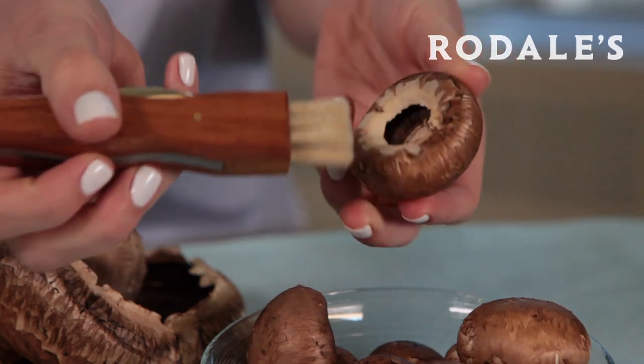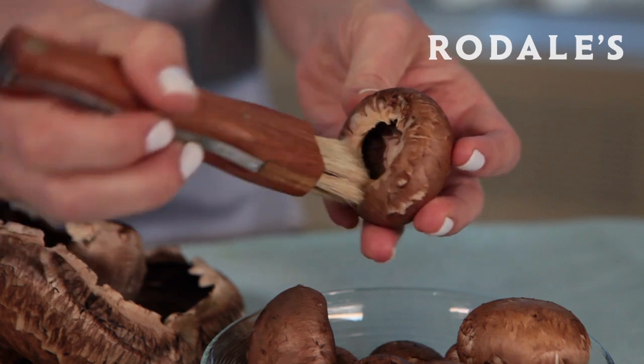It is not only an ideal tool for foraging mushrooms but also to clean them, as brushing dirt away from mushrooms is better than rinsing them.